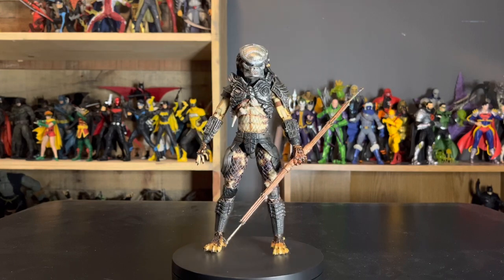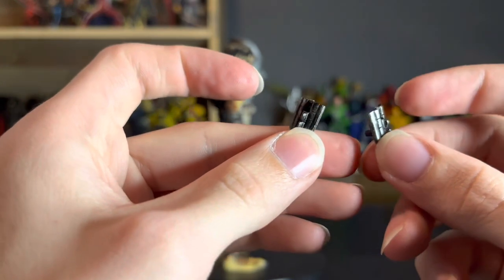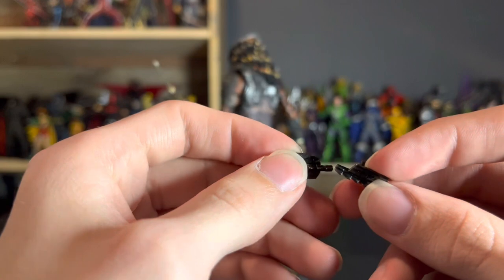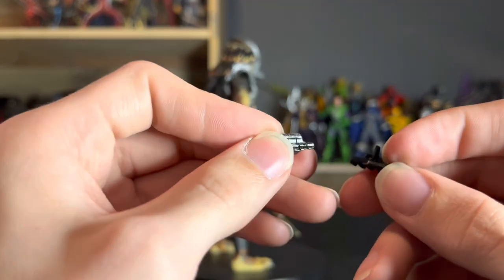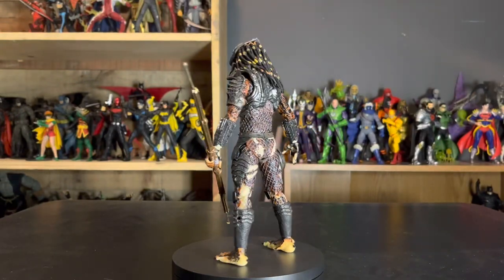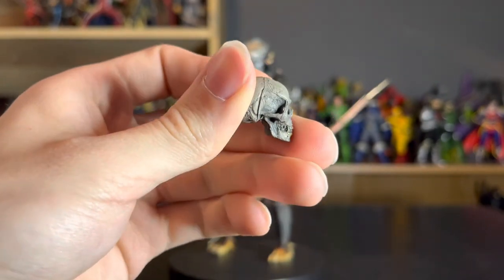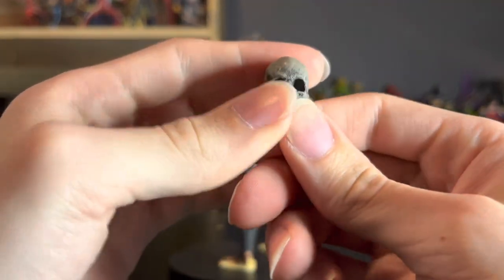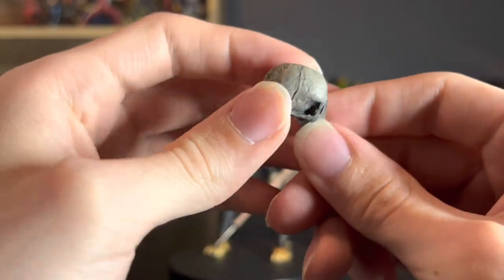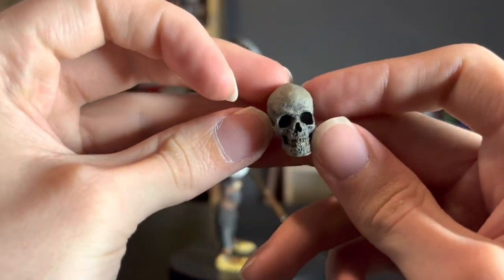We have the net launcher for both sides of his wrists — I'll get into those more when we look at the actual figure. Then we have a skull, and the weathering on this one is actually very cool. I like the gray on it — it looks pretty good, very unique compared to other ones. You can see where the seam is, but overall it's a nice skull.